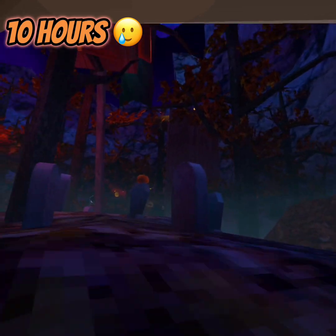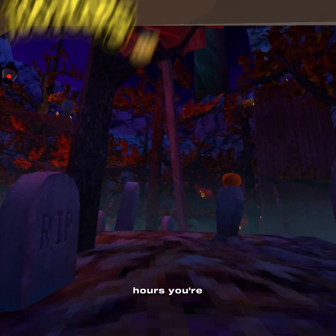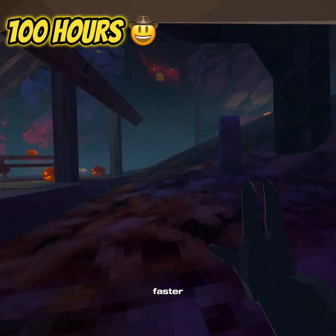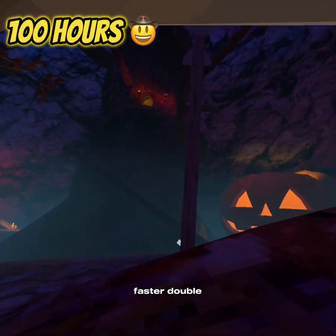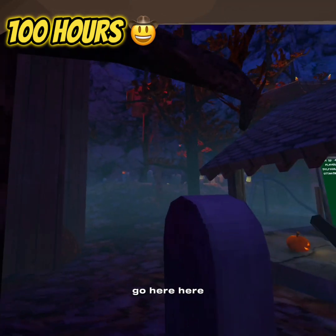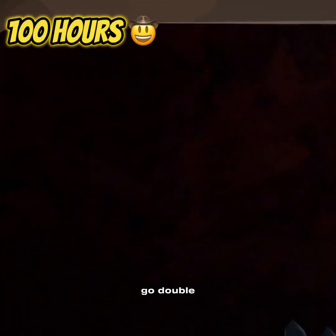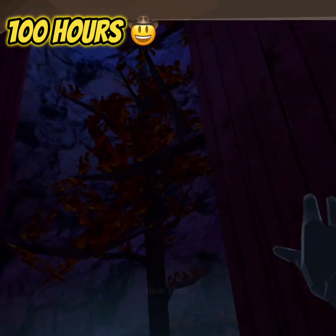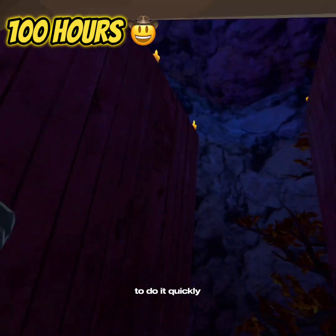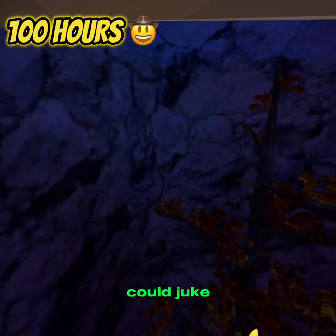And then, now for 100 hours, you're going to be way faster. You're going to have to do double walls — yeah, double walls. Go here, here. Alright, let's go double walls, like this. You're going to go to double walls and be able to do it quickly. And then you could juke.